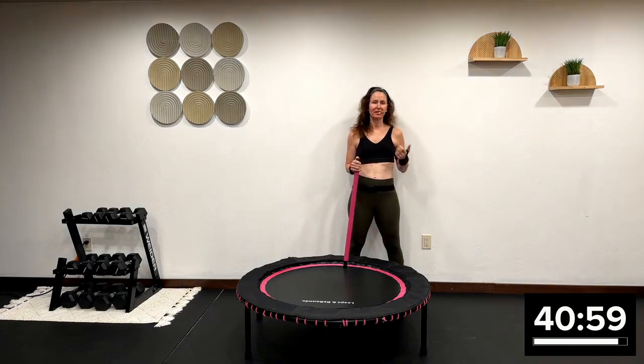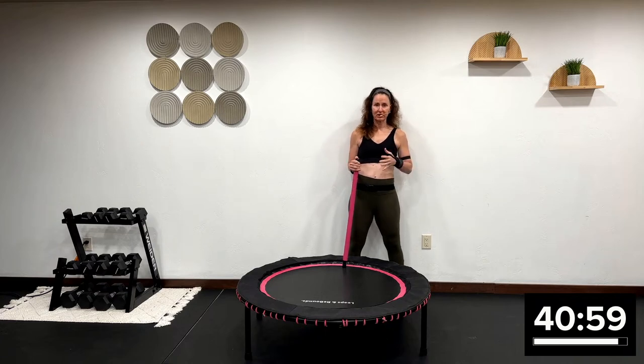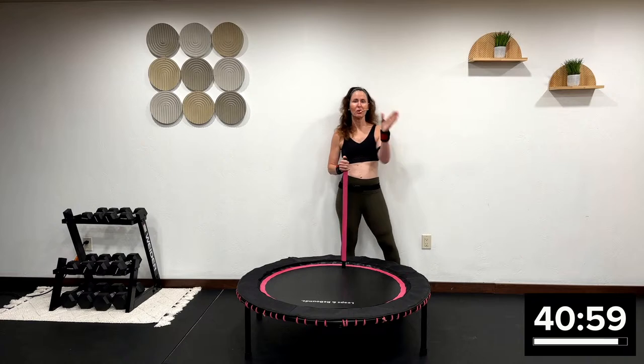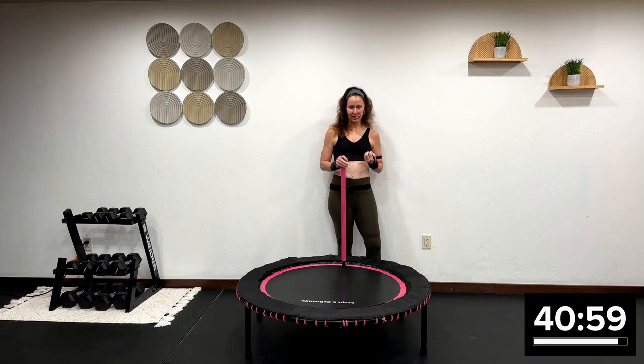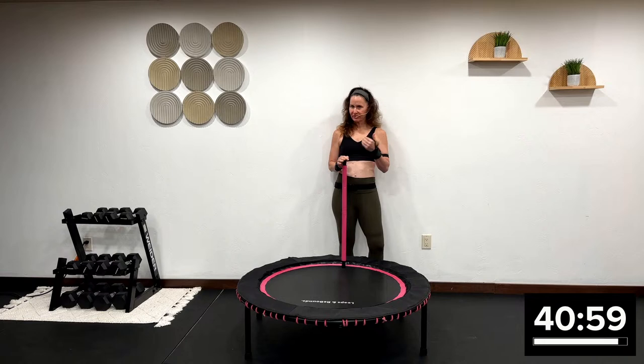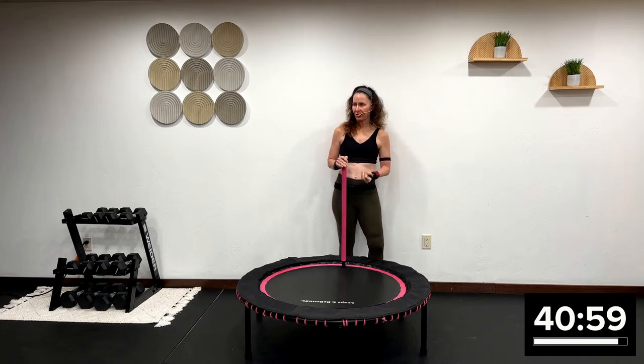We're going to do one minute each exercise. When I say grab your heavy weights, you can go as heavy as you want. When I say grab your light weights, you get to go as light as you want because each exercise is 60 seconds. This allows us to work at our own intensity because my heavy is not your heavy. If I'm going super heavy today, I'm going to go much slower than the lighter weights.